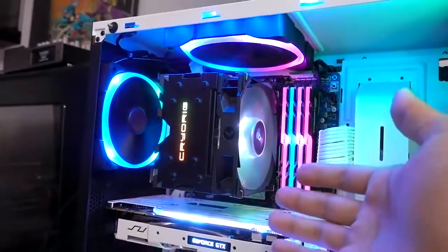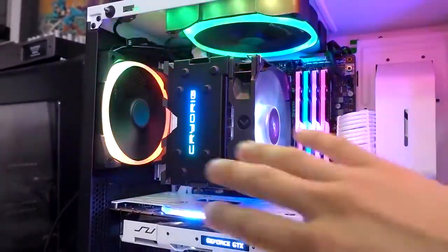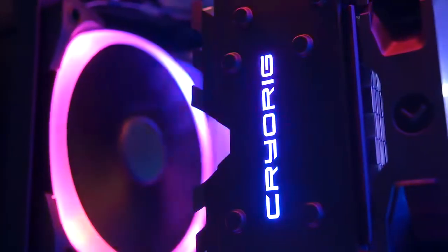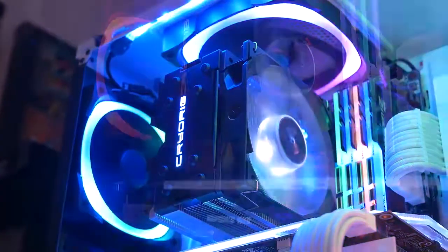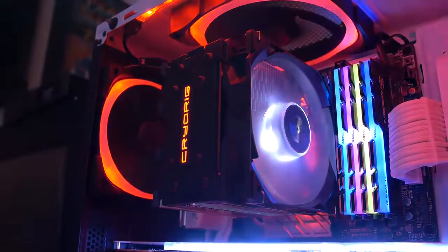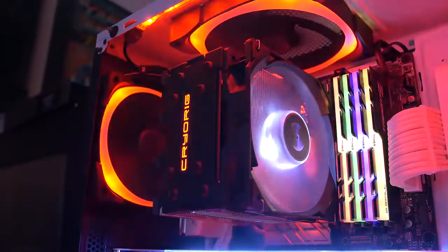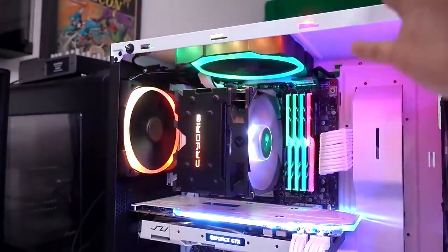The last thing to talk about is the cooler's integration with the NZXT CAM software. I think it's great that you can control this within CAM without needing separate software. You can do independent controls between the logo and the underglow, and you can also synchronize your Quad Lumi to other CAM-supported devices such as your air fans and LED strips. This more or less works — it works beautifully with the rainbow spectrum effect. However, there are a couple of effects that don't sync up quite as nicely. For example, pulsing and breathing is way faster on the Quad Lumi than on the air fans or LED strips, even when you enable sync mode. The speed interval is just way off, which is going to bother some people. When I click sync, I expect everything to be in perfect unison.